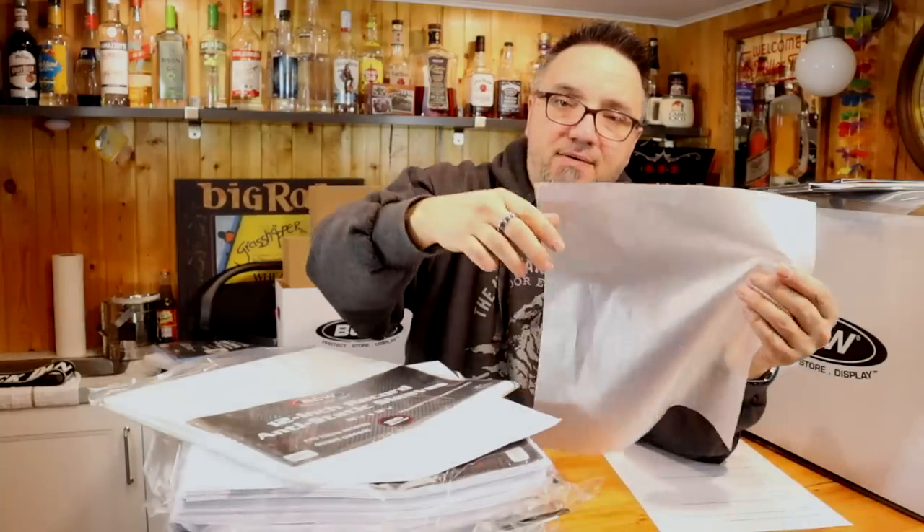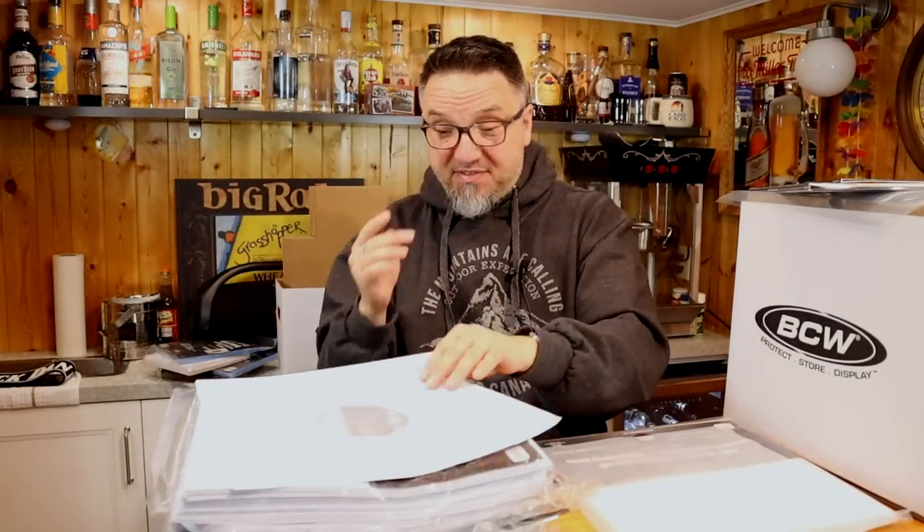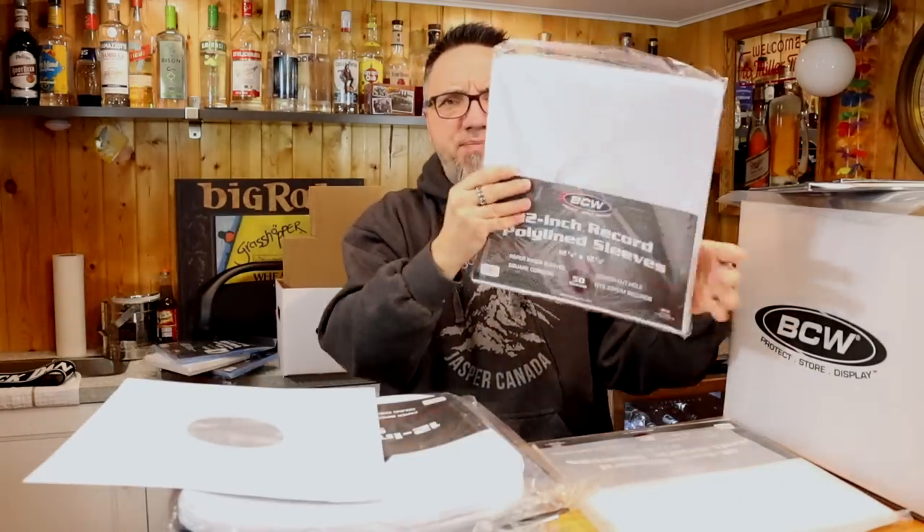Inner sleeves. These are 12-inch anti-static sleeves. I've used those in the past — I dig them. I always like to use anti-static sleeves for my inner sleeves, or lined sleeves. I'm not the guy who uses plain paper generally. Here are some poly-lined ones. Now, do these have anti-static qualities to them? I don't believe they do.